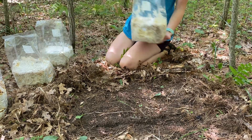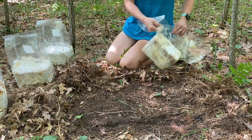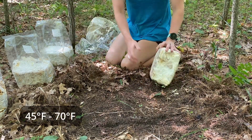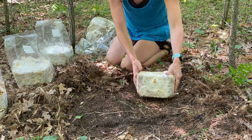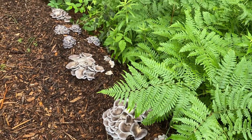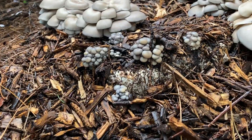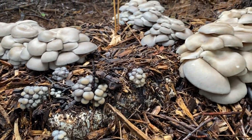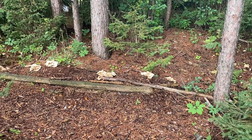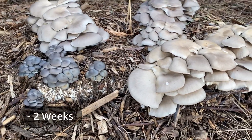Starting with gray dove oysters. Gray dove are great because they have a very wide fruiting temperature range — ideal fruiting temperature is anywhere from 45 to 70 degrees. This range will give the mushrooms the best texture and color. In this temperature range the caps will be thicker and firmer and the color will be a nice steely blue. Once temperatures reach above 70 and into the 80s the caps become thinner and the color fades to more of a white.